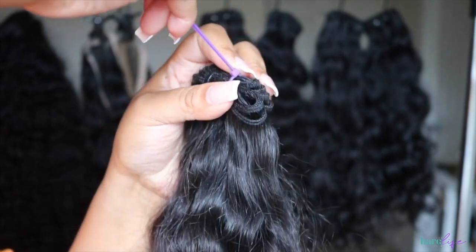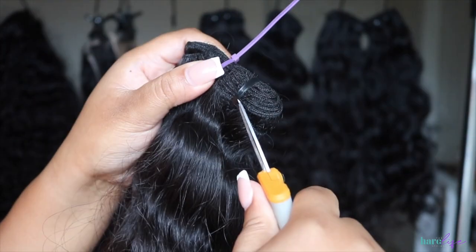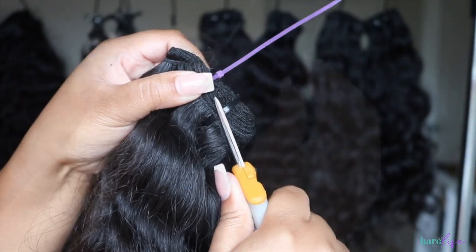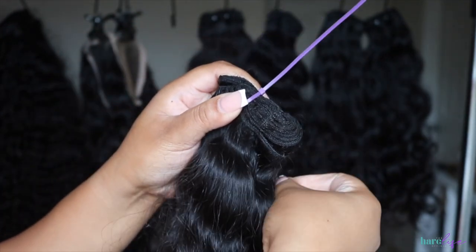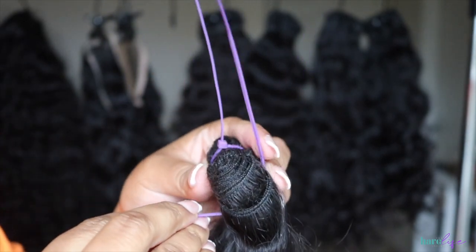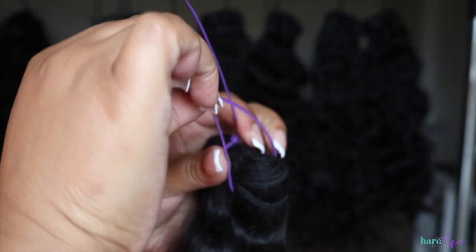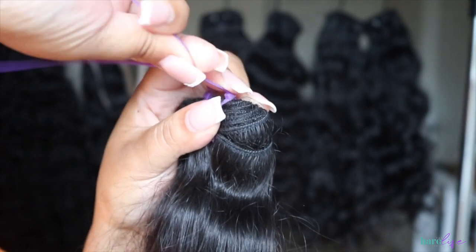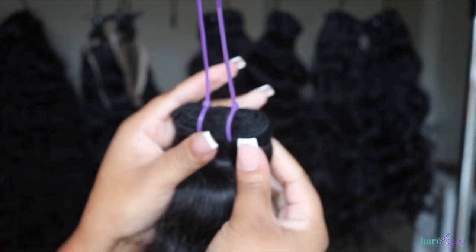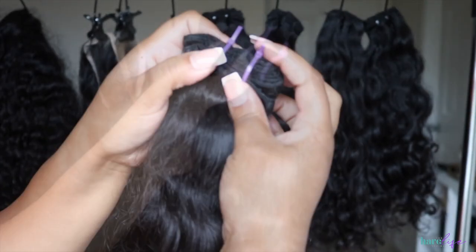All you're going to do is pull that through and just pull it down until it is as tight as you can get it. Do that for both zip ties, then trim off the extra length. After you trim, make sure you spin them around so that the cut part isn't on the top — it should be on the inside of the hair. Also make sure you're getting your zip tie underneath all of the wefts, because sometimes when you cut the old zip tie off, a weft could fall — so make sure you have all the wefting underneath so you don't have any problems.